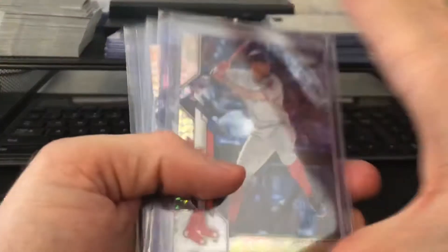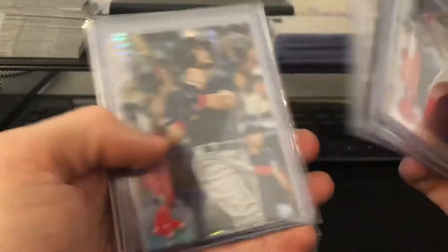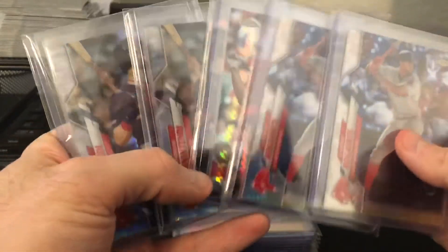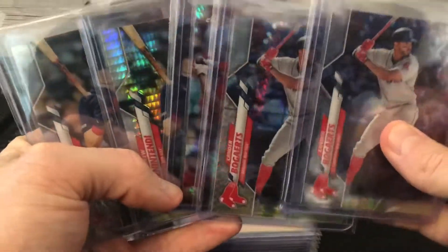And then these are the Prism Refractors: two Bogarts, one Devers, and two Bennys. So five total — kind of one per case, I guess.